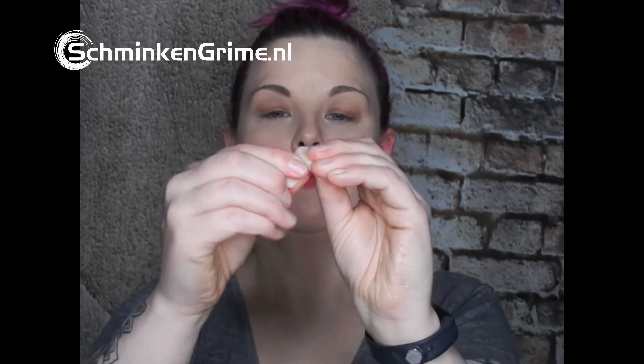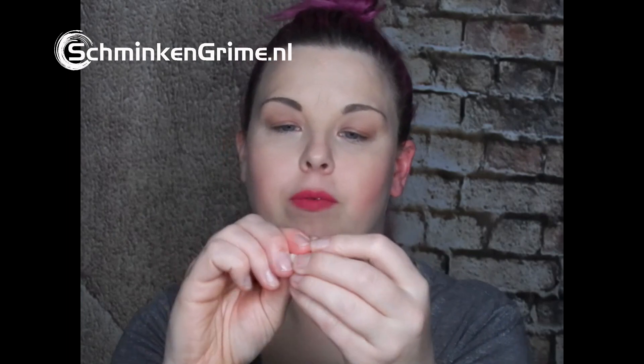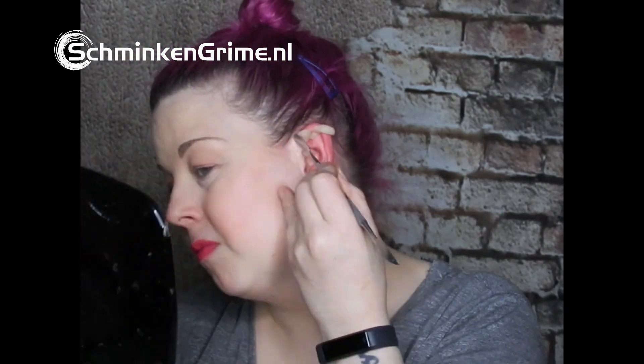I take a small amount of wax and warm it between my fingers so it's nice and easy to work with. I roll a little sausage and pop it on the tip of my ear.